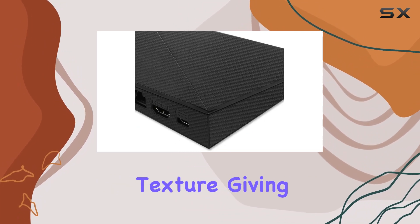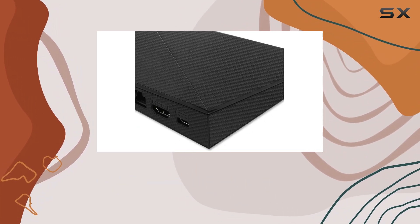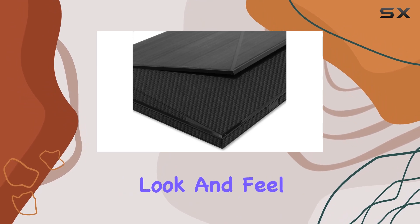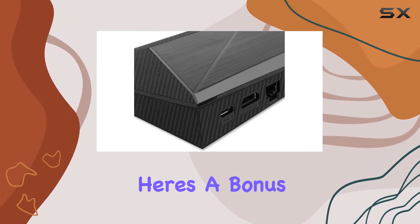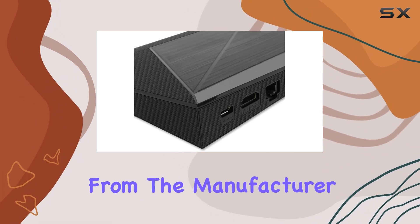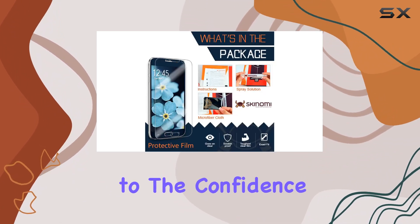A standout feature is the carbon fiber texture, giving your Nvidia Shield TV a superior high-tech look and feel. It's all about that sleek modern aesthetic. And here's a bonus: a lifetime warranty from the manufacturer — a testament to the confidence Skinomi has in the durability of their product.